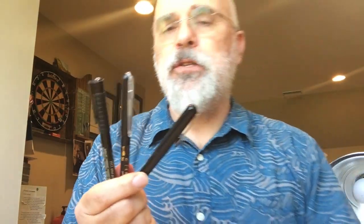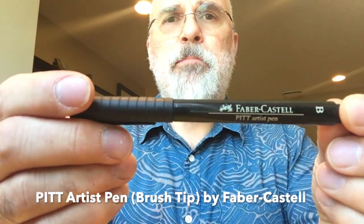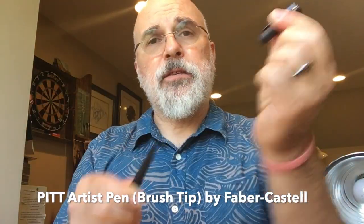We're going to be working with brush pens, and here are three of my favorites. First is a felt-tip pen made by Faber-Castell — the Pitt Pen. It's very inexpensive and very versatile. It doesn't have bristles; it has a flexible point that's very thick so it acts like a brush. You get nice thick and thin lines with different pressure, but it is a felt tip.